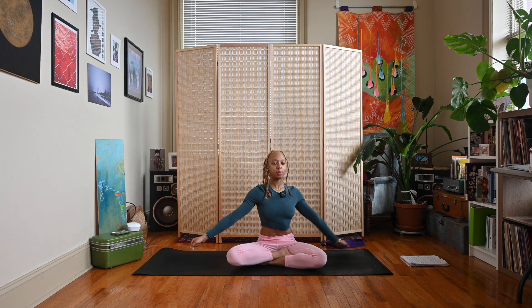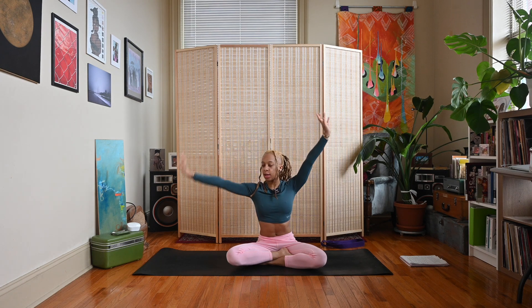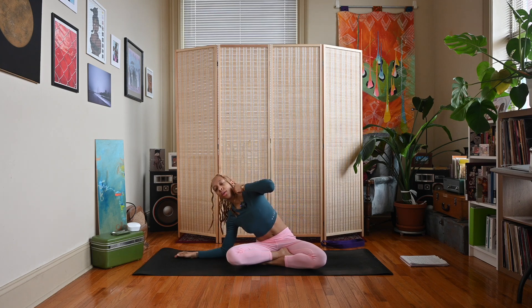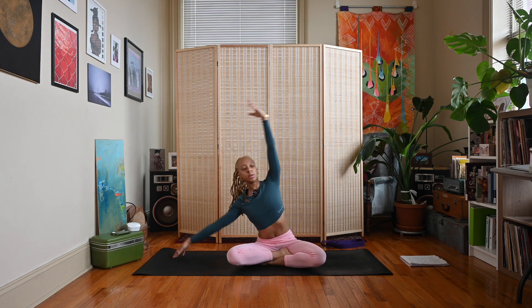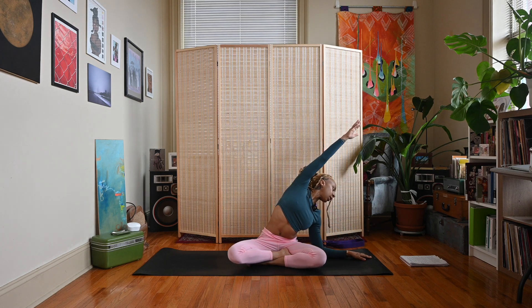Good. Inhale, sweep the arms up again, interlace those fingers, press the palms away. Release the right hand down, bring that left arm up and over — you can keep the right elbow straight and let the forearm rest on the ground, extending through that left arm, stretching out our spine. Inhale through the center, exhale, lower the left hand down, right arm up and over. Elbow can stay straight or you can lower down.